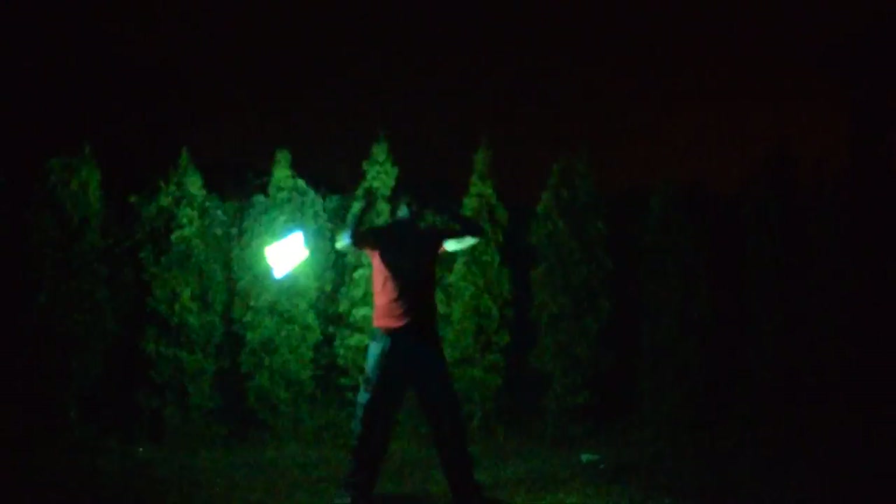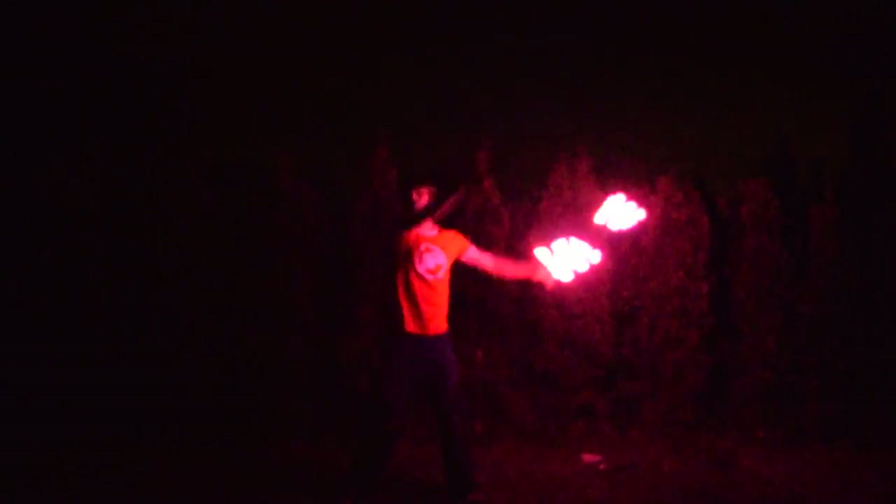First off, an overview of this product. Visual poi fall into a category of LED poi I usually think of as programmable poi — that is, they can be programmed to display a number of different images, messages, and patterns via software that you download from a computer down to the poi themselves.